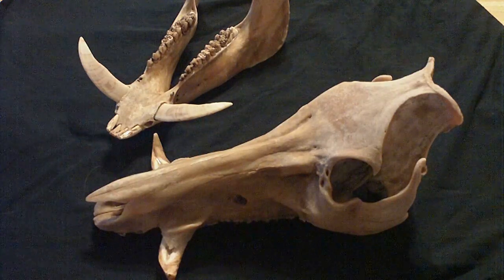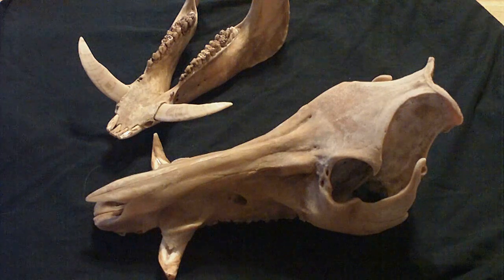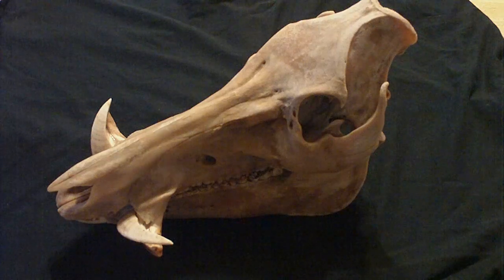All right y'all, cleaned up now. I just have to let the skull dry out and then I'll be hitting it with peroxide later on. Damn nice cutters on Caleb's hog.